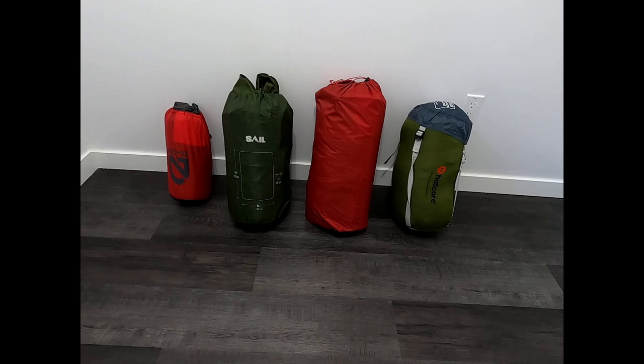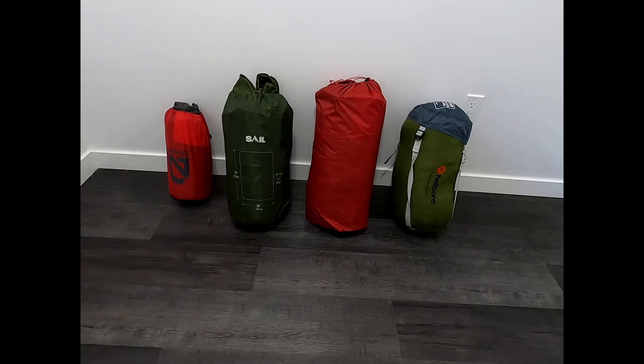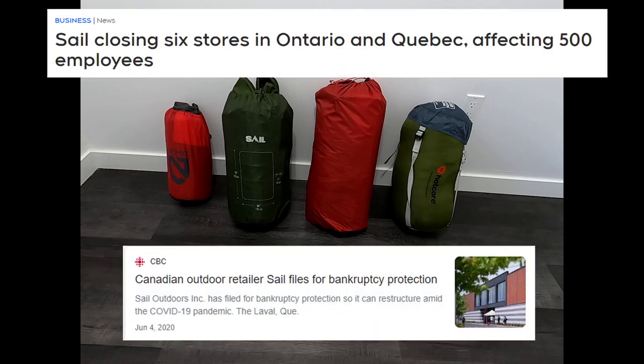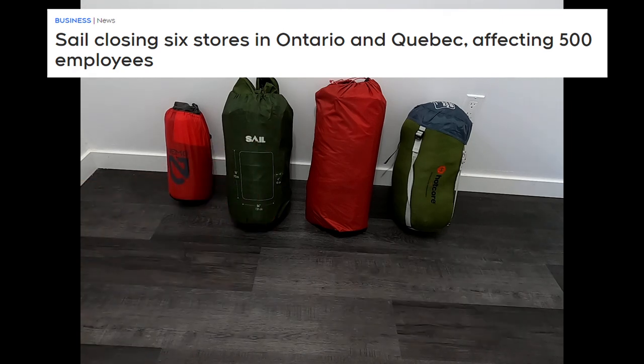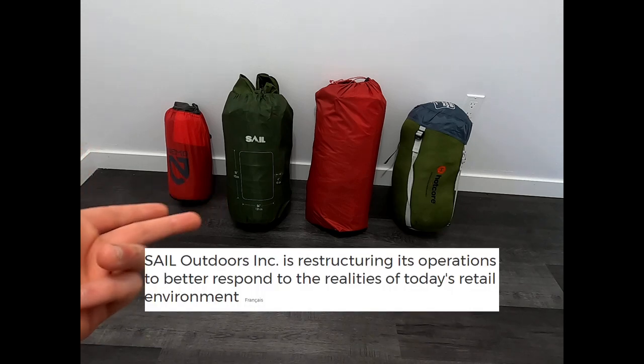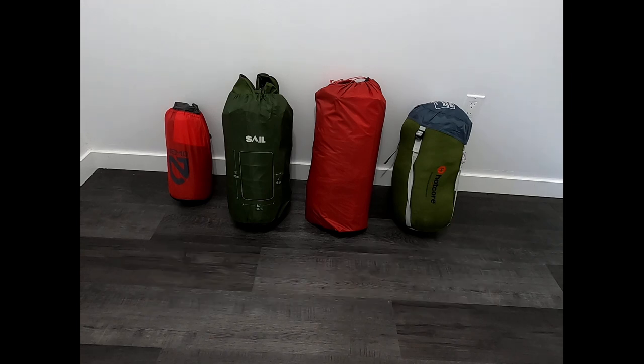Something I didn't mention before — Sail is having some financial issues as a company. They closed a bunch of stores and I think they filed for bankruptcy. So warranty-wise, we'll see what happens if they go out of business. Hopefully they stay afloat. Honestly, I think they just need to improve their communication, because this sleeping pad has such good features that aren't advertised — no videos about it, no nothing, just one single picture on the product page.